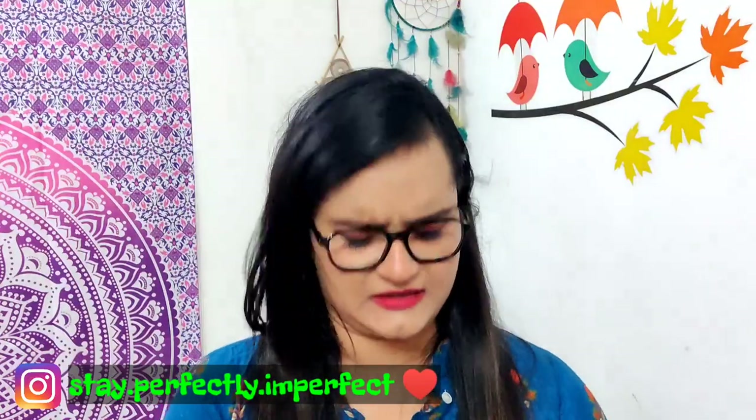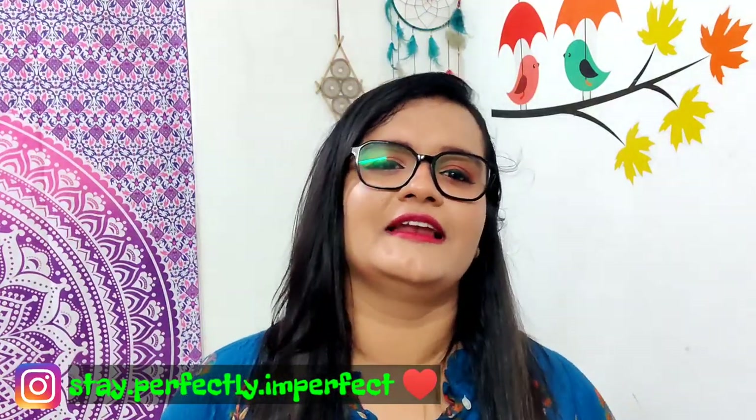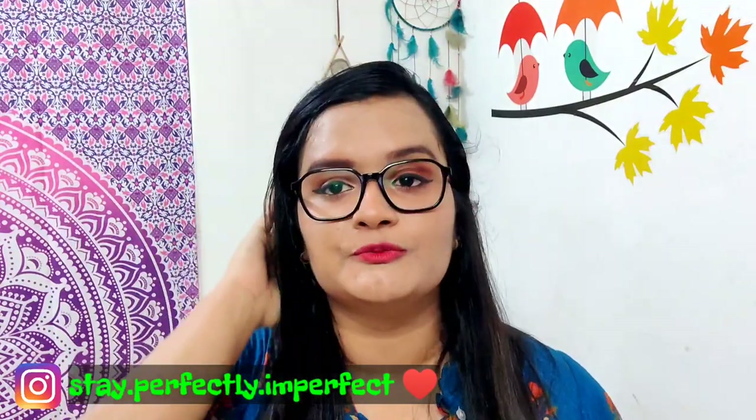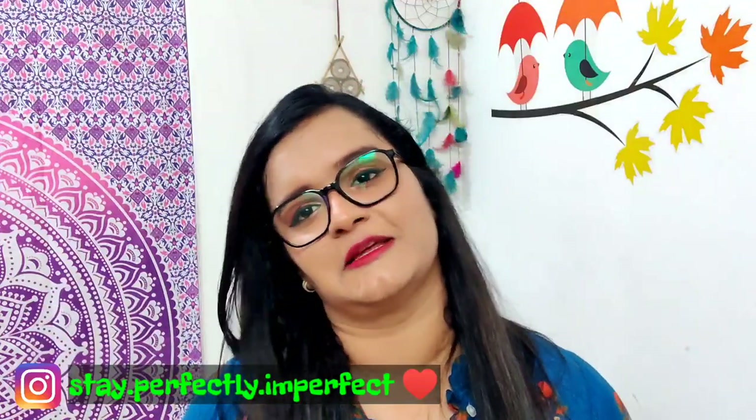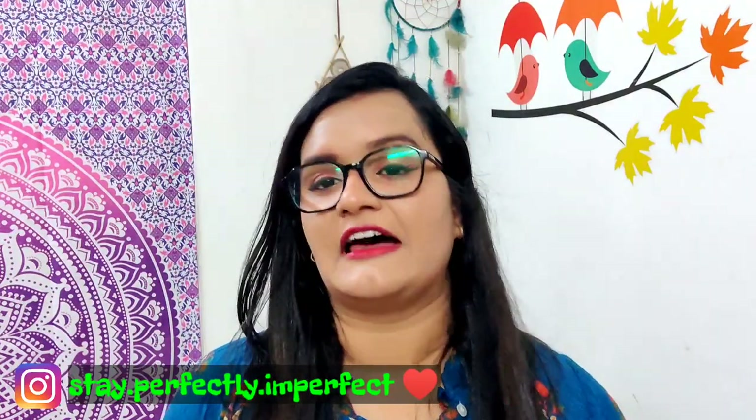I am going to talk about Country Bean's different flavors which I purchased sometime before — it has been about a month now. I purchased four flavors. I know that a lot of people come across this ad on YouTube or Instagram, so I thought my viewers should know how it is. If they want to try, they can. And I bought four flavors.